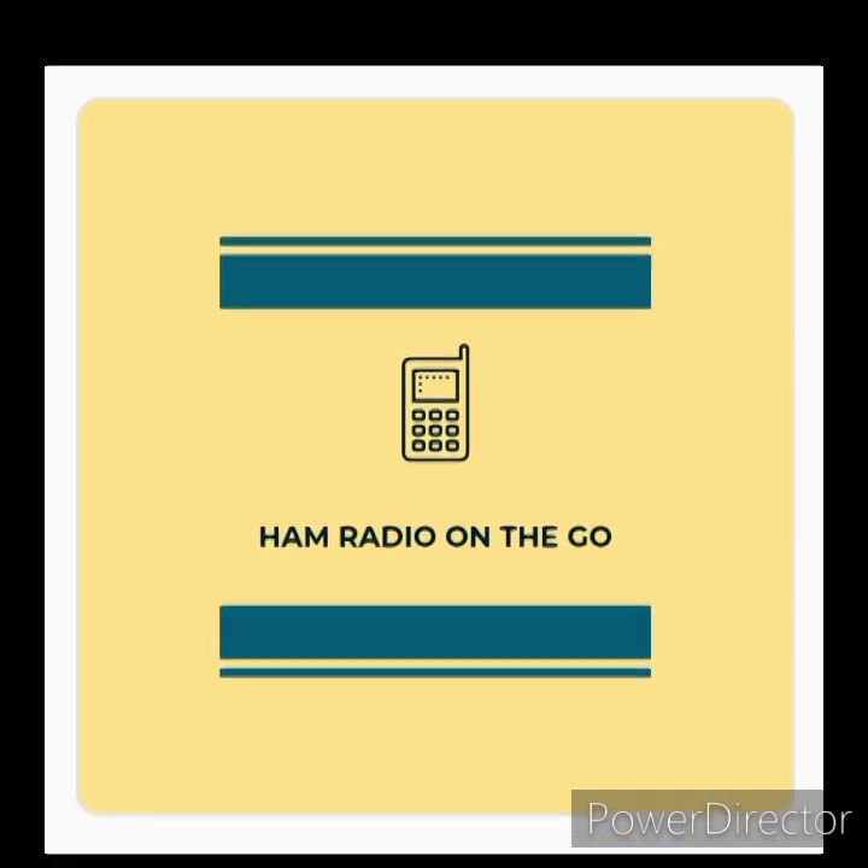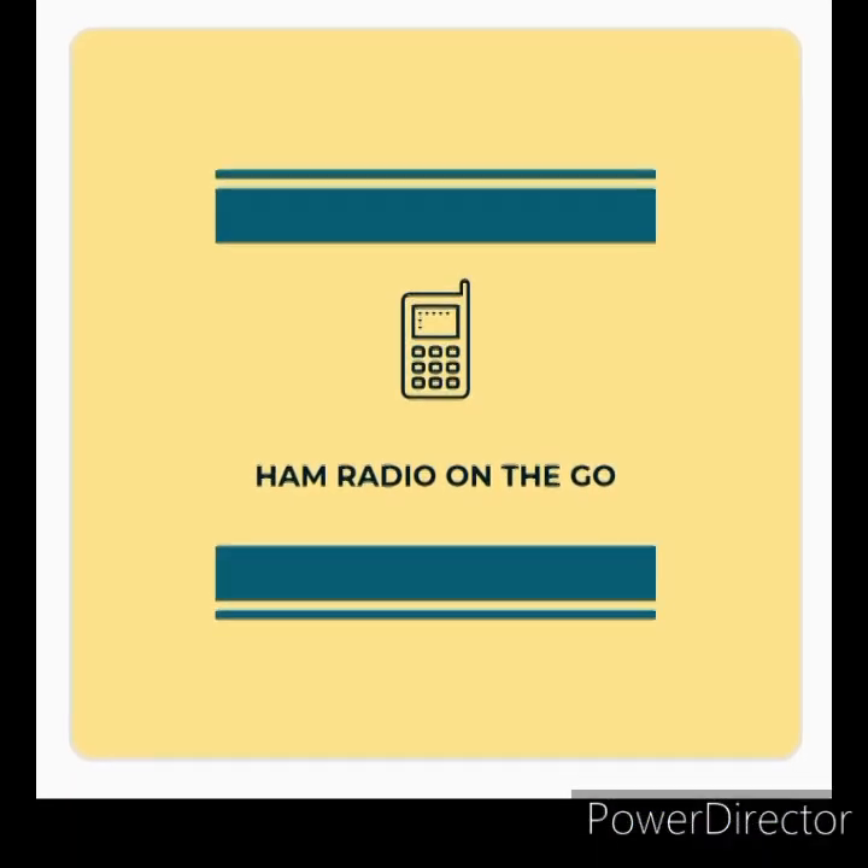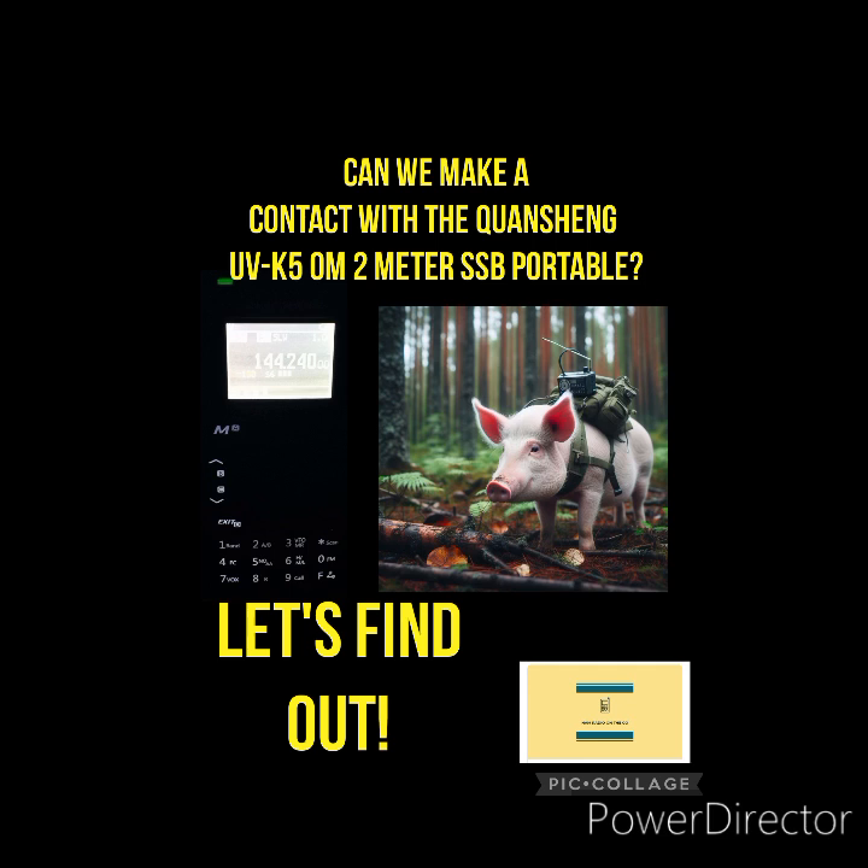Welcome to another episode of Ham Radio On The Go. Today we're in search of that elusive SSB, aka double sideband contact, with the Quansheng UVK5. Join us.